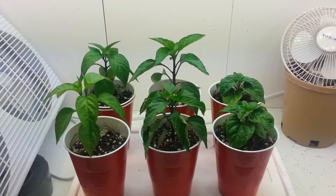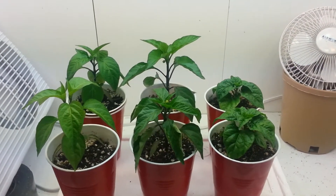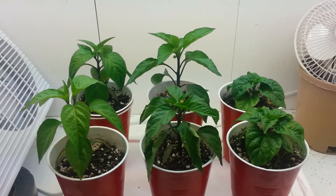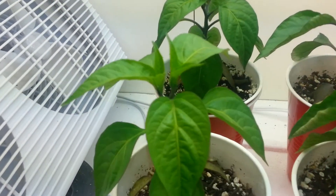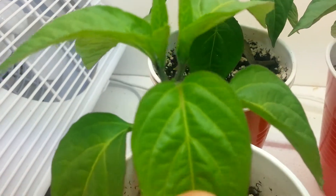Hey guys, quick update here. Everything's looking really good, lots of green growth. The jalapenos are getting pretty tall and are starting to bud.